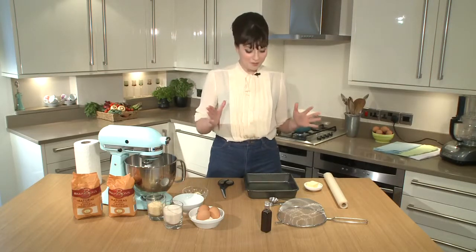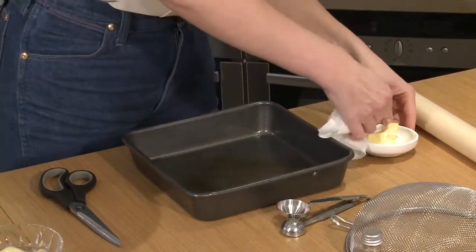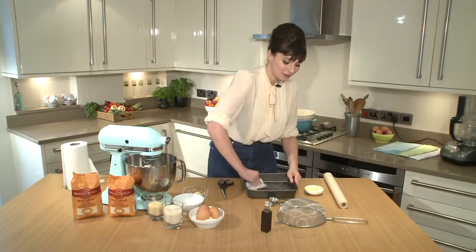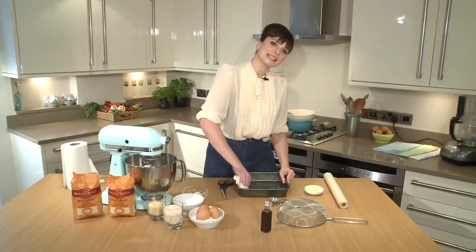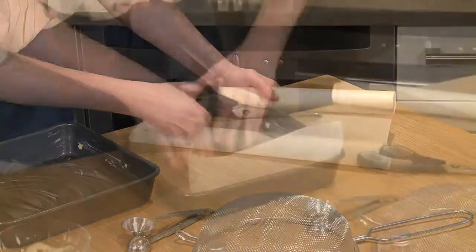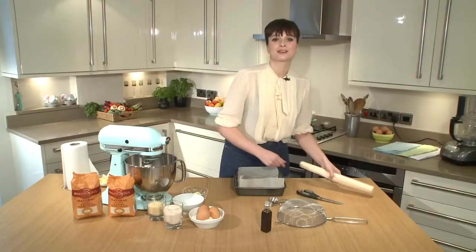So I'm going to get on with lining my brownie tin — a beautiful square tin. Most of the time tins are non-stick, but I am going to butter this just to be extra careful, and I'm also going to line it with greaseproof paper as well, which makes it a bit easier to take out. The butter will allow it to stick, and I'm going to do the same thing in the opposite direction.